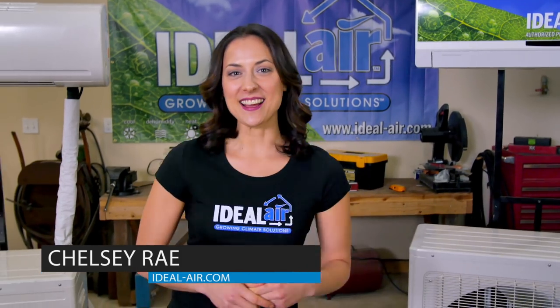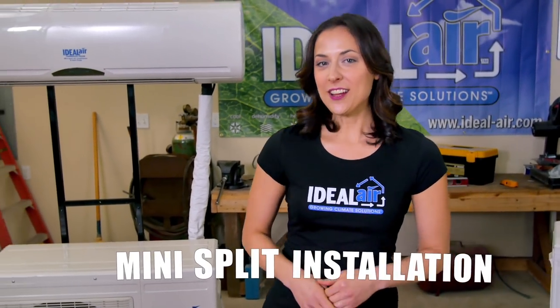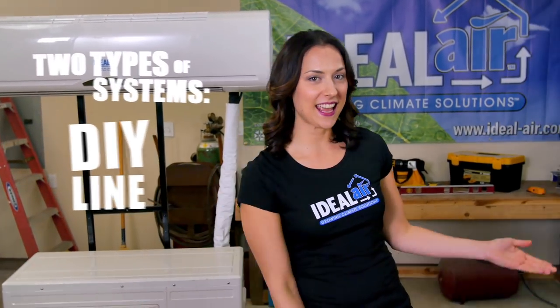Hey hey, Chelsea Ray here again with Ideal Air. Today I'd like to talk to you about mini split installation. Here at Ideal Air we've designed two types of systems: our DIY line and our Pro line.